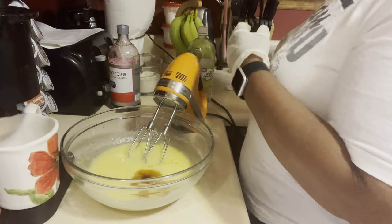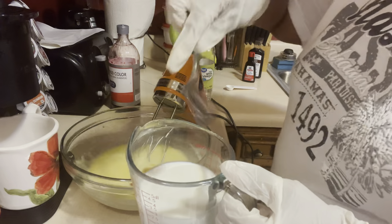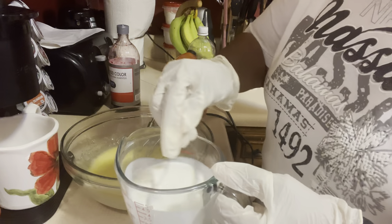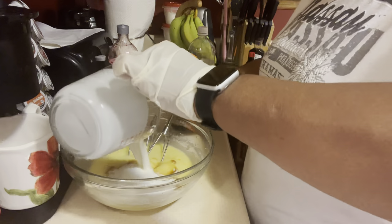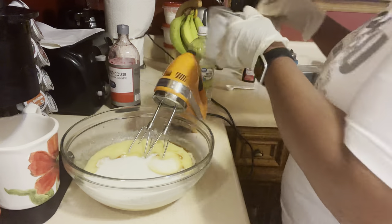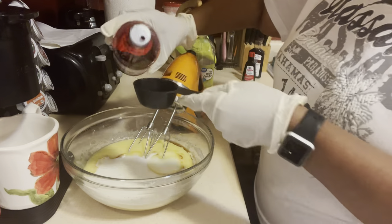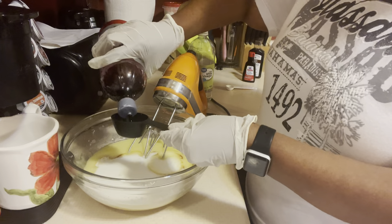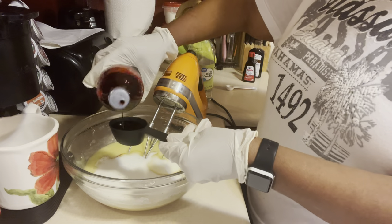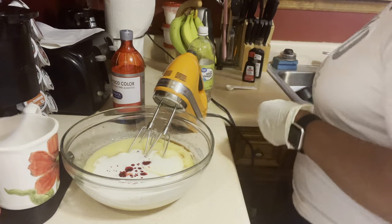The next thing we're going to put in is our buttermilk. I've got one cup of buttermilk here — we're stirring this together and pouring it in. The next thing I'm going to put in is my red food coloring. I use a fourth of a cup — that's what I put in my red velvet cake, and I put it in this one as well, so we're just going to put that in.